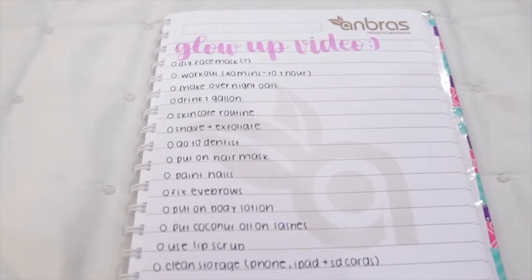And if you're curious, this is what is in my to-do list. I know for a fact that I am not gonna do everything that's in that list, but I just want to get the main things done and the rest is just optional.